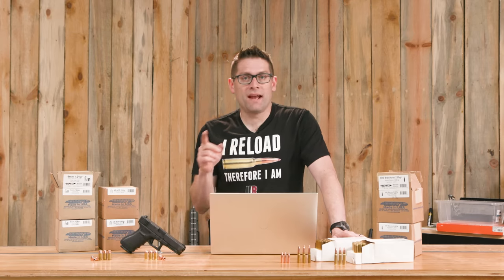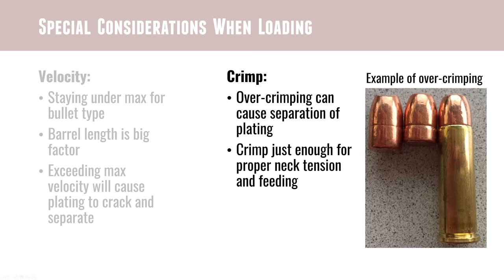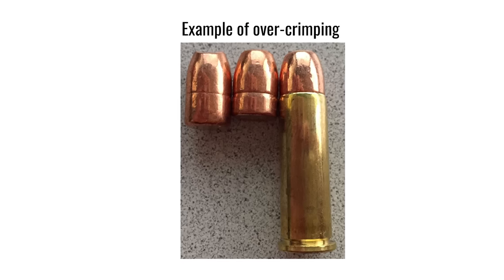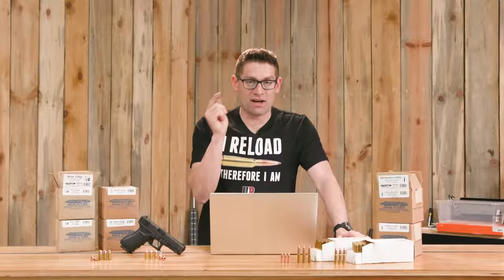The other issue, which is related in terms of its effect, is over-crimping. If you crimp a plated bullet too far, you will cause a ring cut all the way around the plating and there will be a separation there. When the bullet flies out the end of the barrel, the plating around that cut line will separate, blow off, and cause all sorts of problems. If you look at the picture here, you can see what over-crimping does to a plated bullet when the bullet is pulled — you can clearly see that cut line.